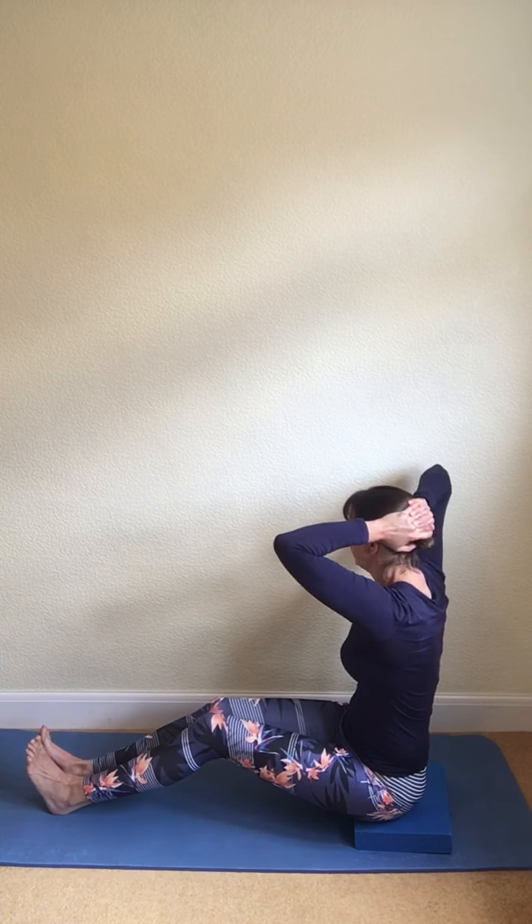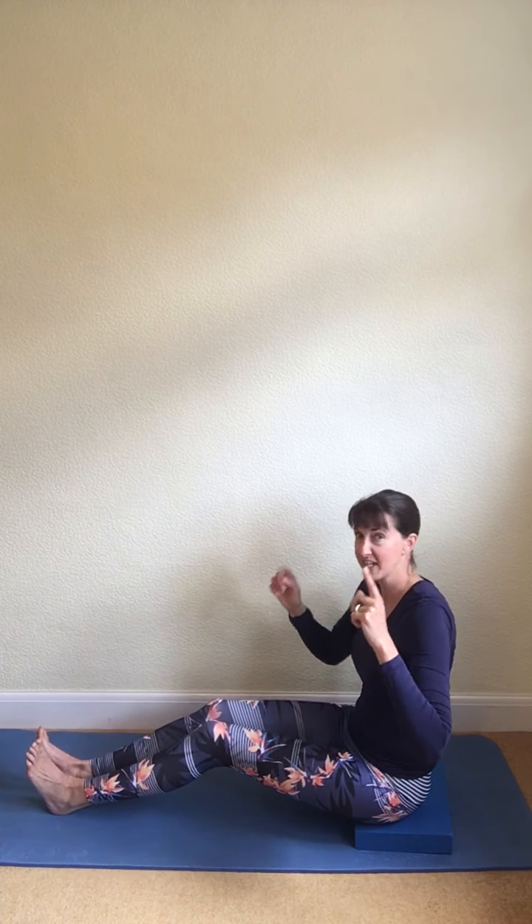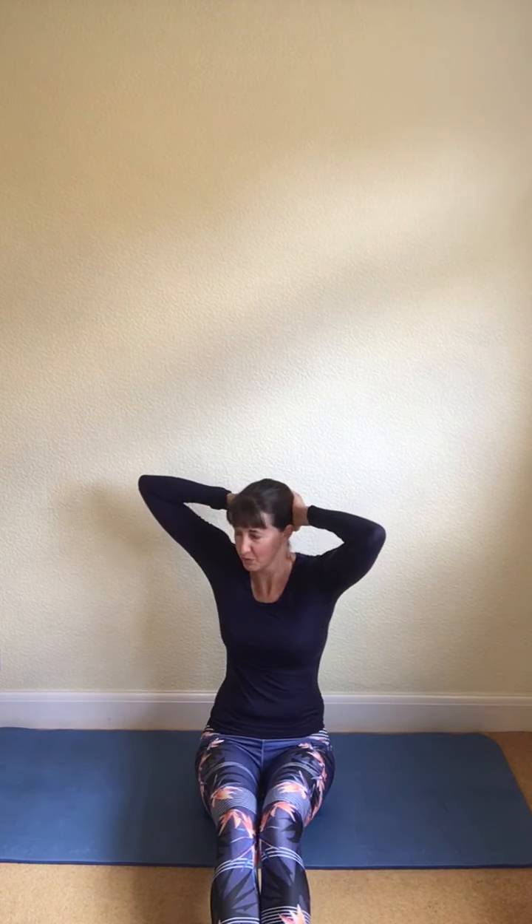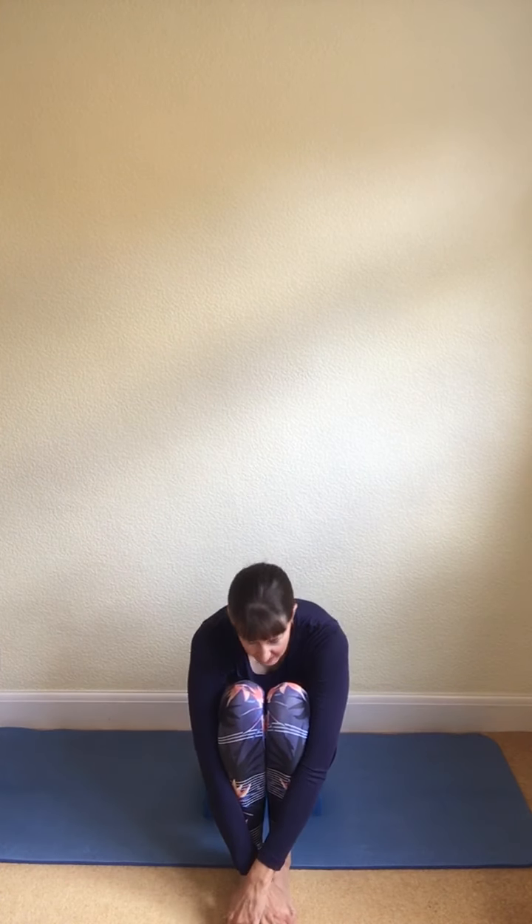Breathe out as we go to the left and breathe in to come back to centre. Be aware of your legs in this position — they should stay really, really still as you twist from side to side. The feet and knees shouldn't shift; the movement is just in the upper back. We'll do one more to each side, really lengthening the sides of the body, lifting and rotating. Then release the arms — you can bend your knees, give them a little hug, or come into another spine stretch forward to release the lower back.